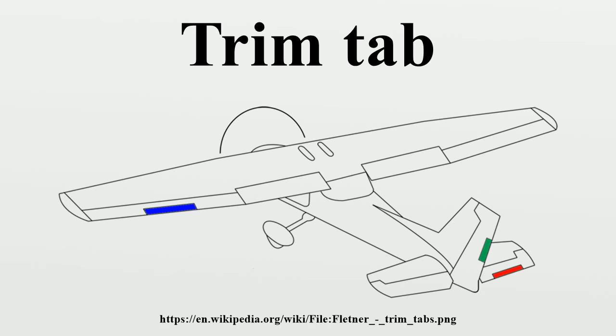The moment generated by the tab can match the moment generated by the control surface. The position of the control surface on its axis will change until the torques from the control surface and the trim surface balance each other.